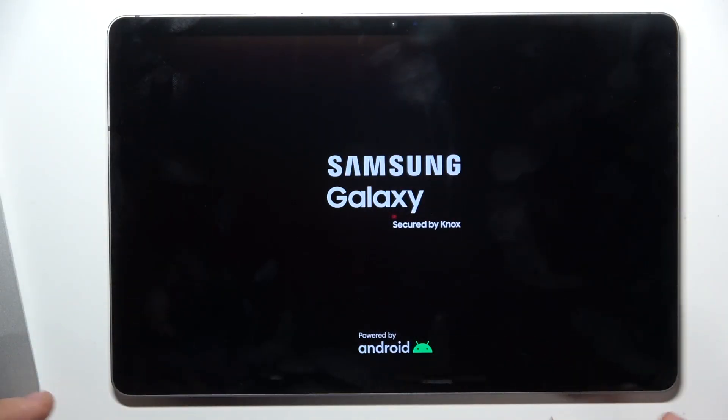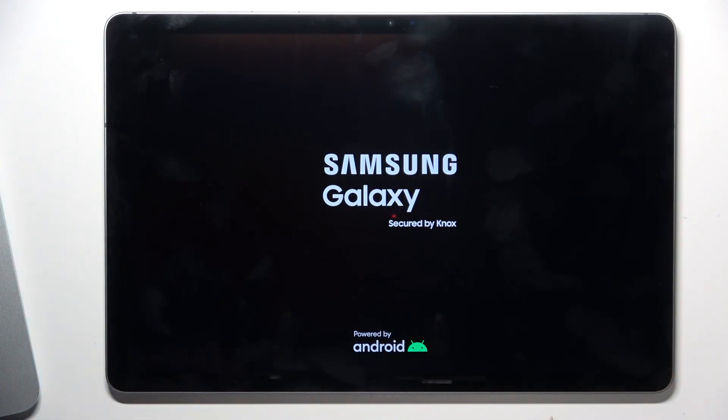Release when you see the Samsung logo on your screen. That's it. Thanks for watching, like this video and bye. See you.